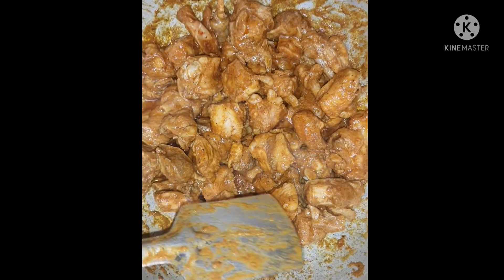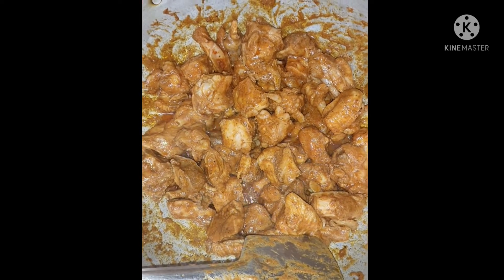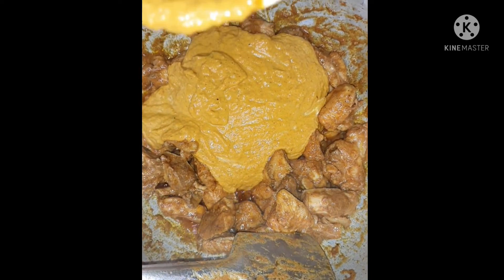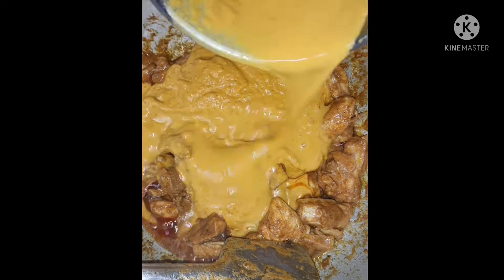This is a variety of ingredients for making gourmet sauce. This is a good food cooked in a cup, cooking it a little bit.